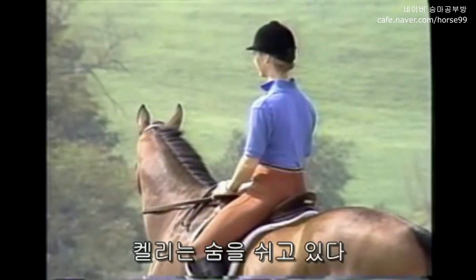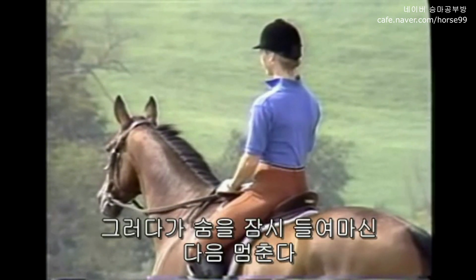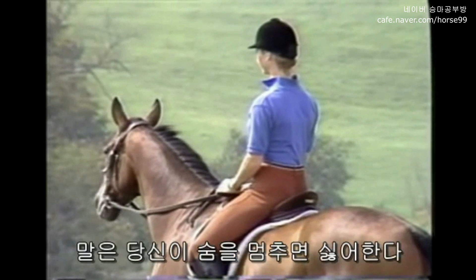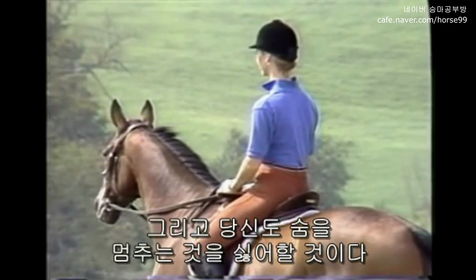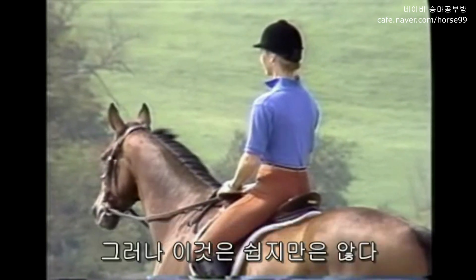Kelly is breathing normally. Then she holds her breath for a few seconds, and notice how it stiffens her back and body. You wouldn't like it if your horse held his breath, and he won't like it if you hold yours. So keep breathing while you ride — it's not always easy.